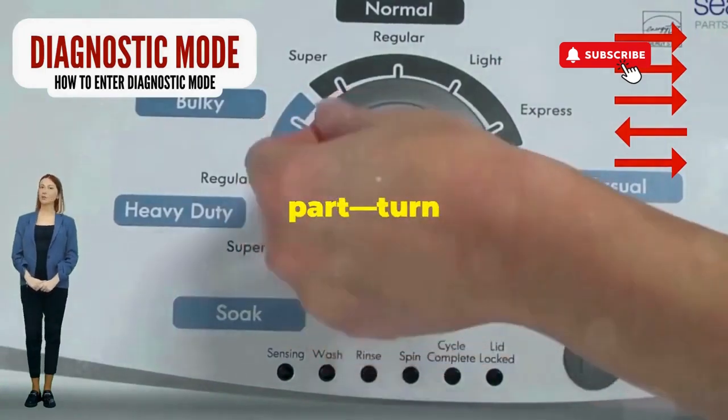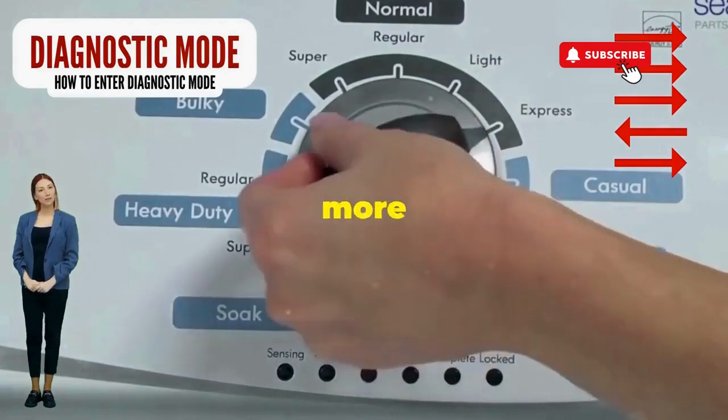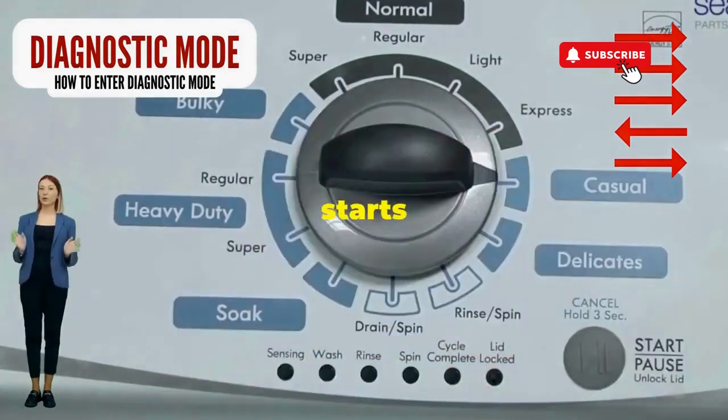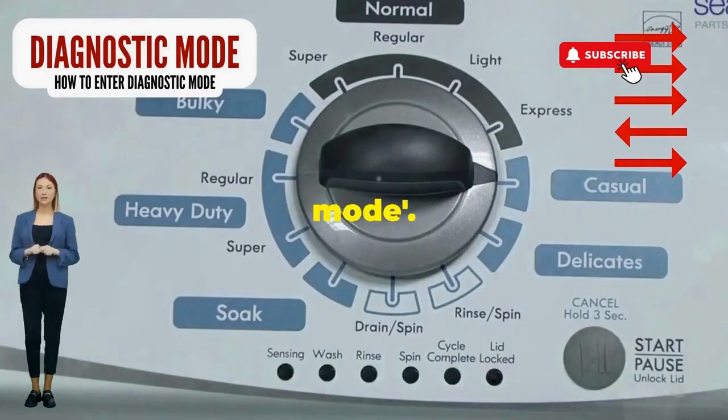here comes the video game part. Turn it three notches to the right, quick flick back one notch to the left, and then one more notch to the right. If it starts blinking like a disco, congrats — you've just cracked the cheat code to diagnostic mode.